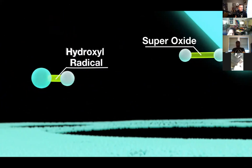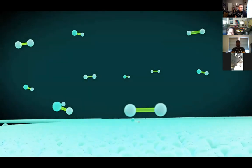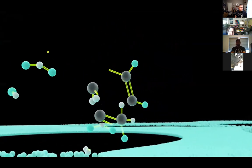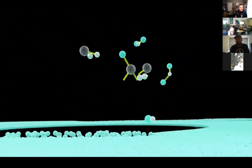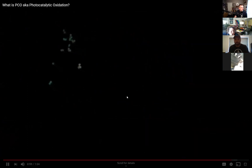Known as hydroxyl radicals, together with superoxide, a powerful photocatalytic oxidation — or PTOP — is created. As odors, germs, mold, and other VOC organic molecules approach PTOP, they are disassembled as the oxidizers pull electrons from them. The purification process is complete, with the remaining molecules recombined to form simple water vapor and trace amounts of carbon dioxide.